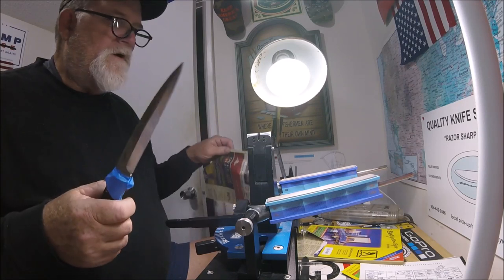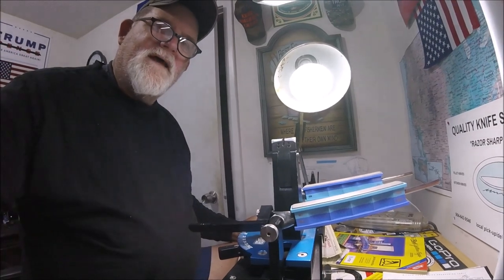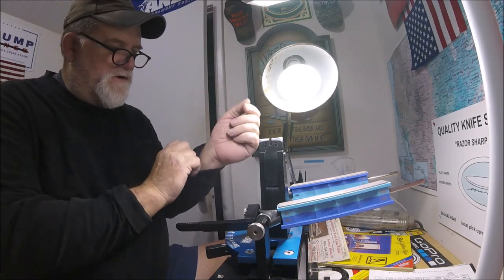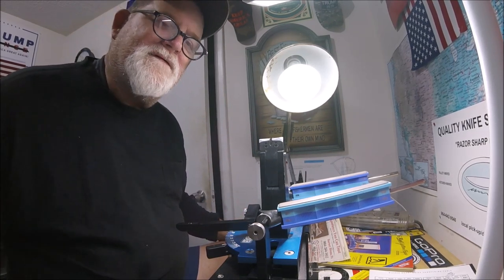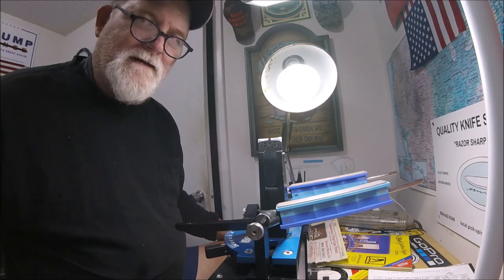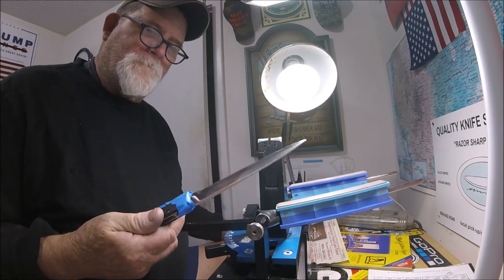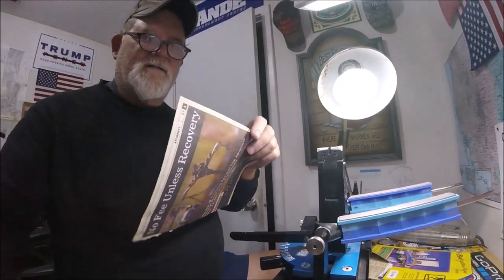One thing you try to do with customer knives — and this is sort of the rule that I kind of came up with when it comes to doing knife sharpening for other people, and I think it's a good rule to have — is make their knives sharper than when they brought them to you. But please don't eat their blades away to nothing. I do not want them to go home with so much less steel than they brought to me. So let's see what this can do.